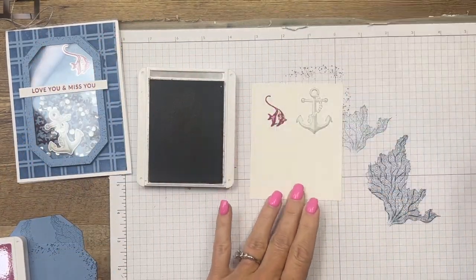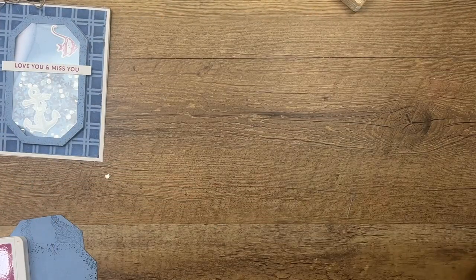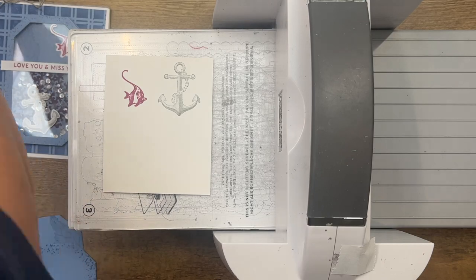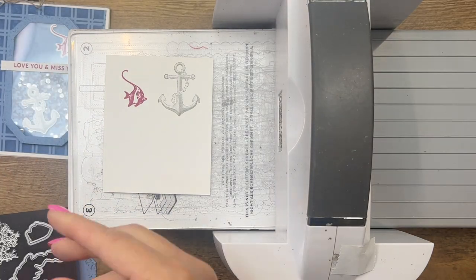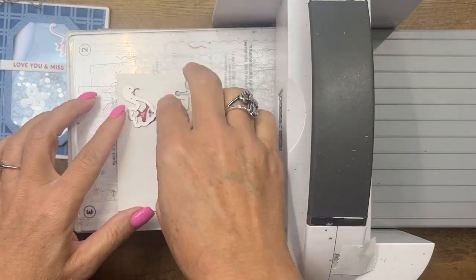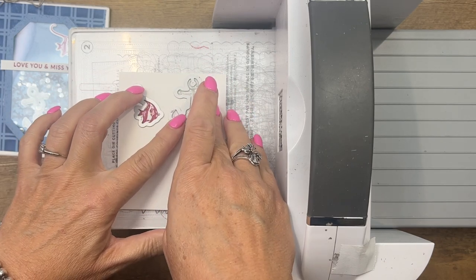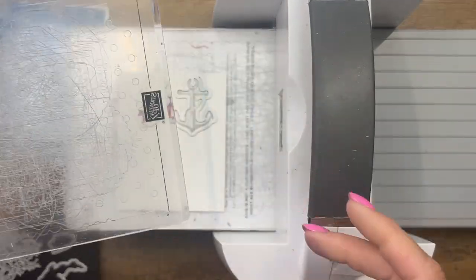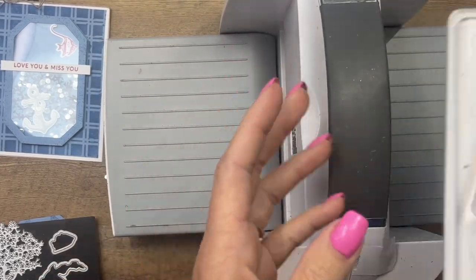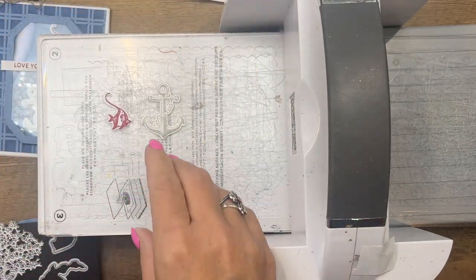Let's get the cut and emboss machine over here. We've got a die for the anchor and a die for the fish. Very carefully let's slide it through — and there are those two pieces. We're going to save this for our sentiment here in just a second.